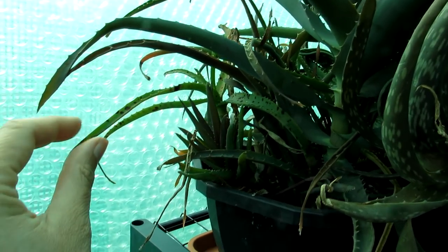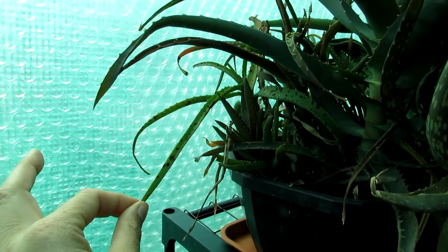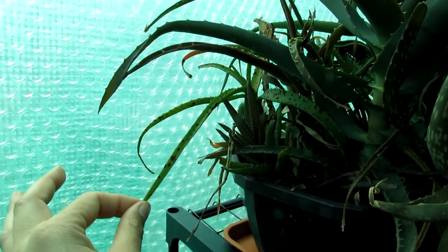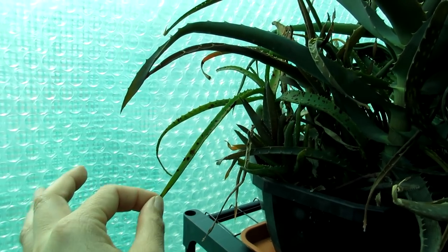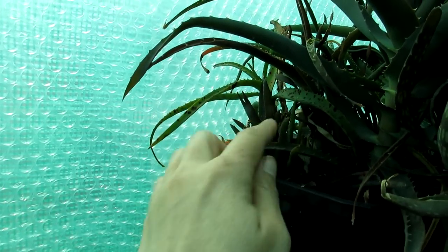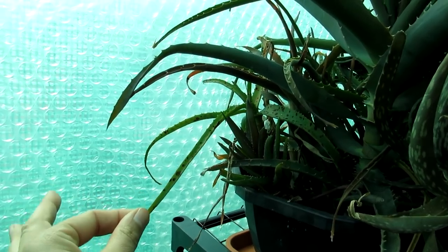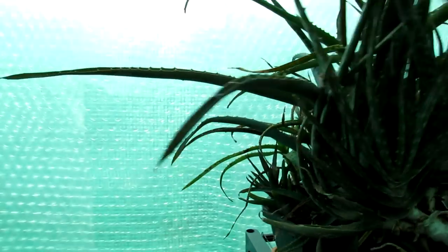I'm going to be taking this aloe out after this video and just letting it go back to plant heaven, because it's not healthy and I've got a lot of other ones here anyway. You'd probably find that if I cut it back it would outgrow the damage, but it's really not worth it in this case.